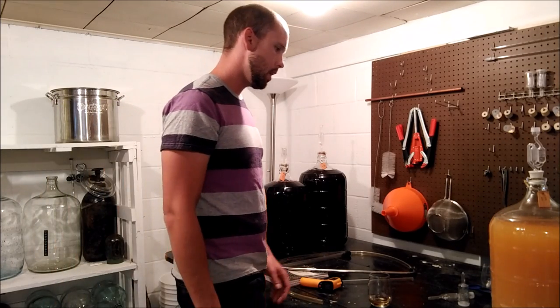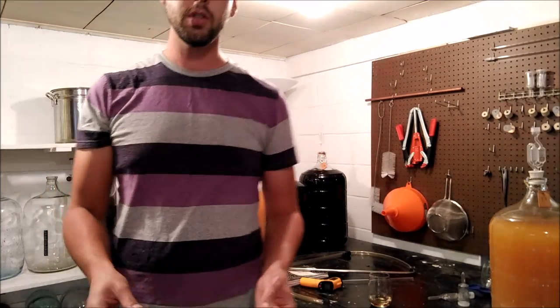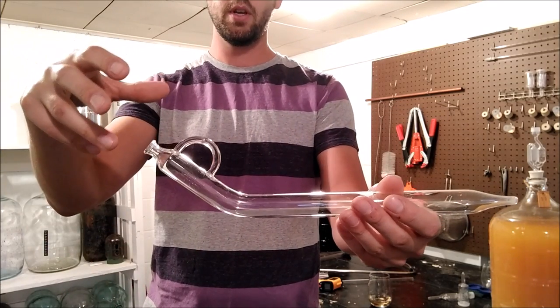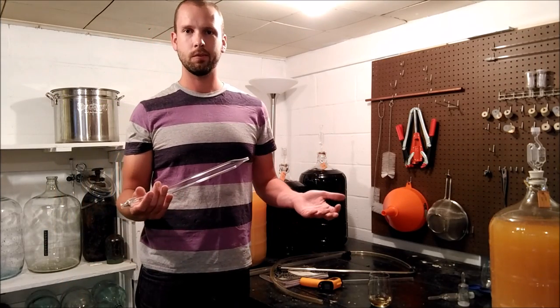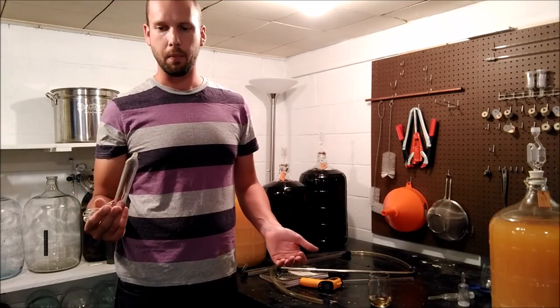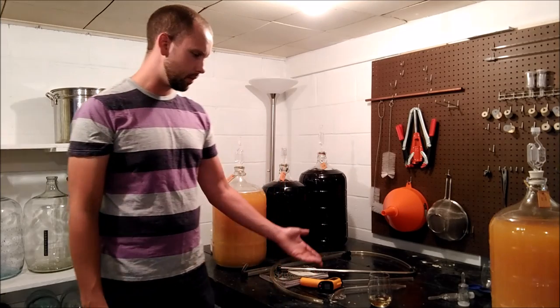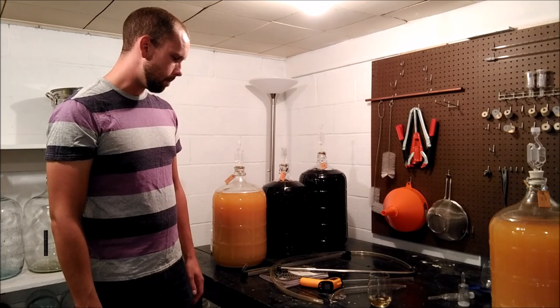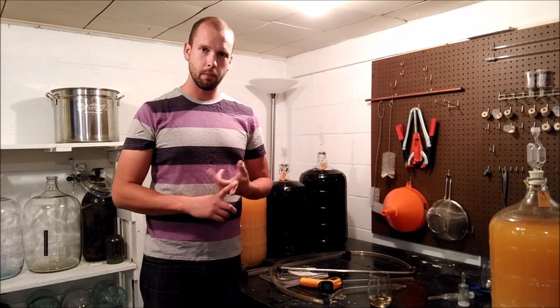One more thing you can use is a wine thief. They make metal ones and ones with suction bulbs on top — basically a glorified turkey baster. I have a glass one, which looks cool, but I can't really say there's a reason to choose glass over metal. If I look at this thing wrong it's going to break, so I have to take really good care of it. Honestly, if you have a turkey baster, that'll probably get you by for a while.